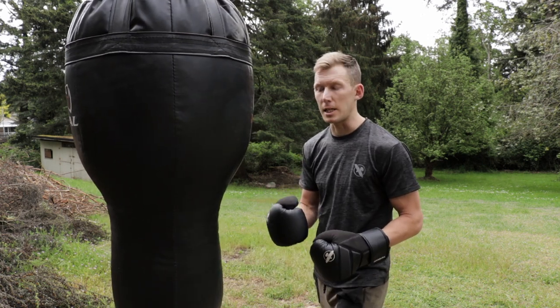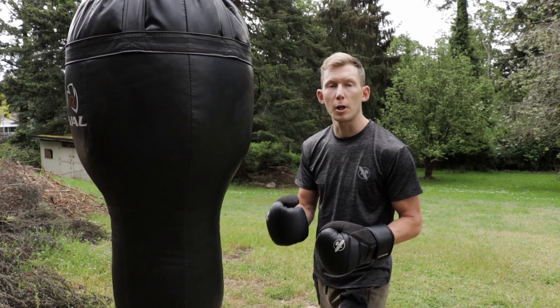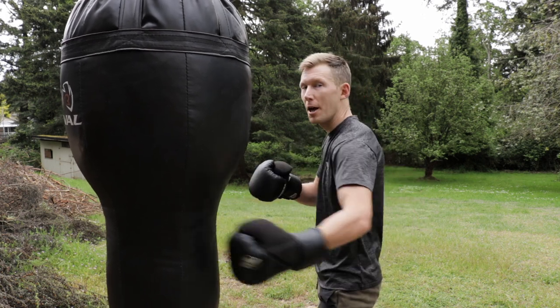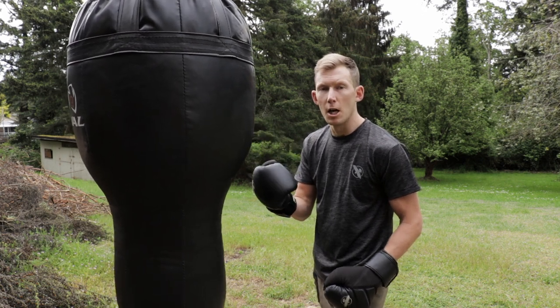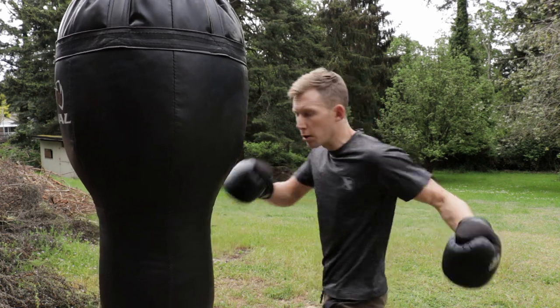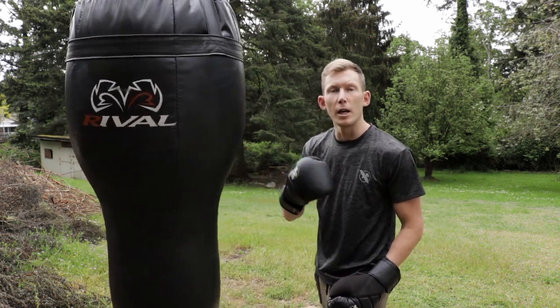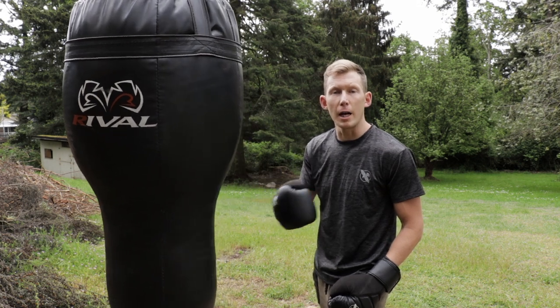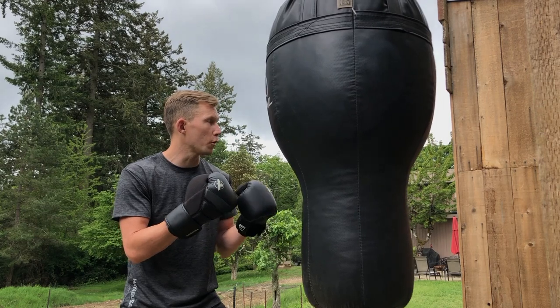The easiest way to practice this is to set yourself up in front of a bag and throw jab, cross, body hook. I'm gonna go jab, cross, and body all down low. So if I set myself up and I go one, two, three — I now know that I can throw all three shots. It doesn't matter if my opponent stands his ground and I don't have to worry about moving my feet. Just set up at the bag and practice that motion over and over.